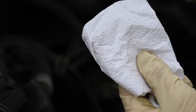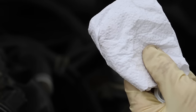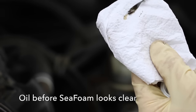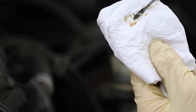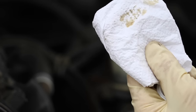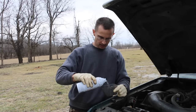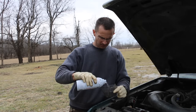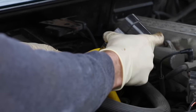I changed this oil not long ago, and according to the Seafoam instructions, I can add one ounce per quart of oil, either before or after an oil change. I want to see how dirty this oil looks right now, then put the Seafoam in it and drive it for a few hours and see if there's any difference in coloration. This doesn't look too bad — it's not a really black oil. So I'm going to add five ounces to my measuring cup and add it into the crankcase.